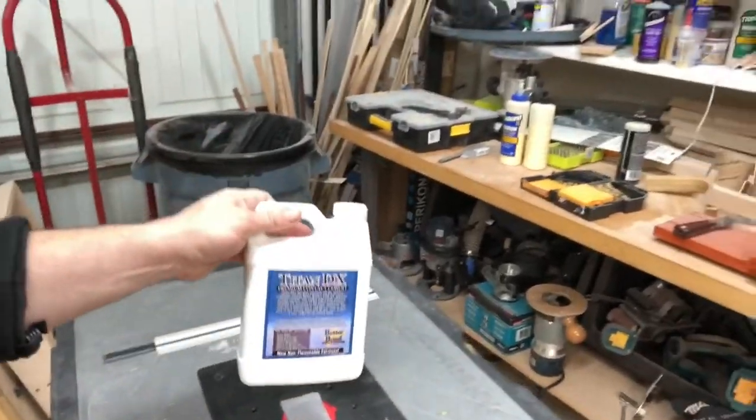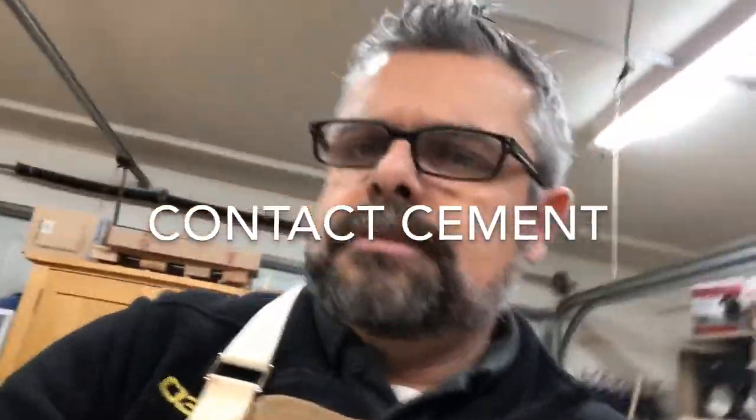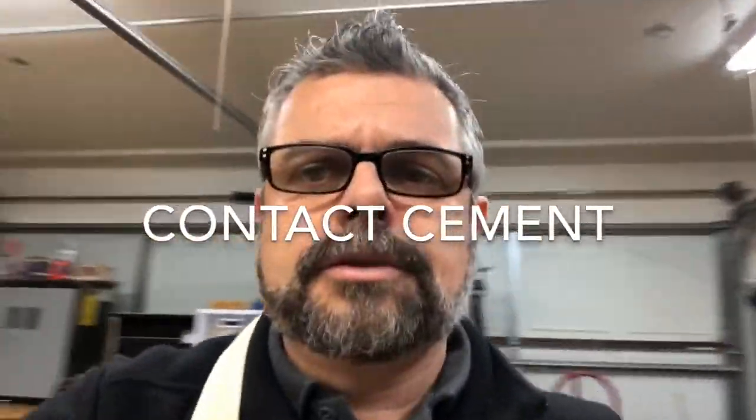I've used construction adhesive in the past, and I've used yellow glue as well — PVA glue. Since these cabinets are curved, I don't have a big vacuum bag or anything like that.